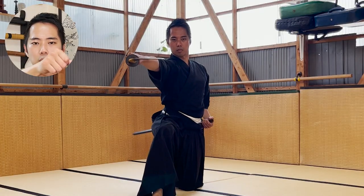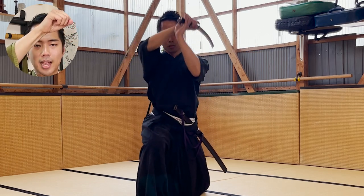This is actually the same for the first kata too. After doing a nukitsuke, when you bring the sword above the top of your head, the left hand needs to come up from the center of your body due to the swinging. This is very important for better control of the katana.